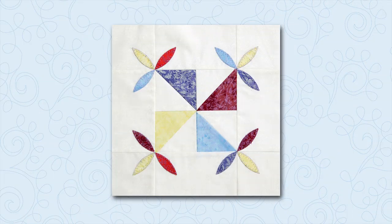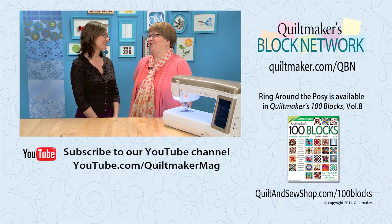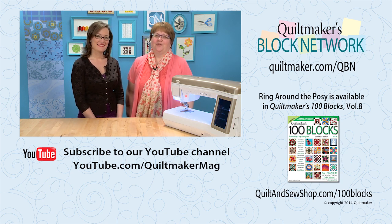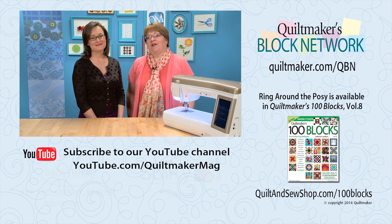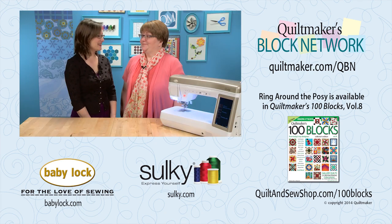And here is our finished stitch block. Thank you so much Sarah, it's been a pleasure having you here. Pleasure was mine. Thank you for stopping by Quiltmaker's Block Network — we hope to see you again soon. Remember that Ring Around the Rosie and 99 other fantastic blocks can be found in Quiltmaker's 100 Blocks Volume 8. Thanks for having me.